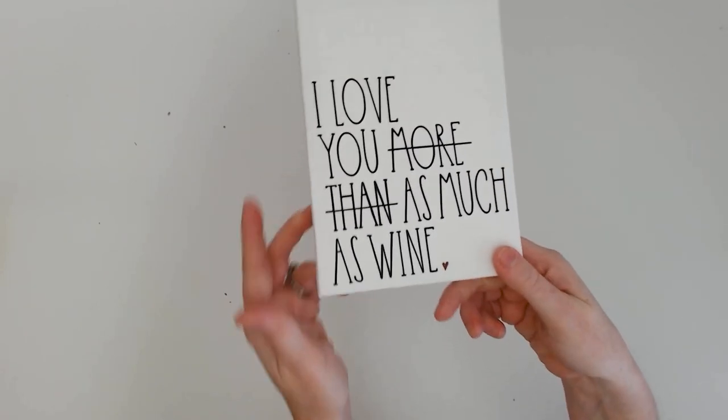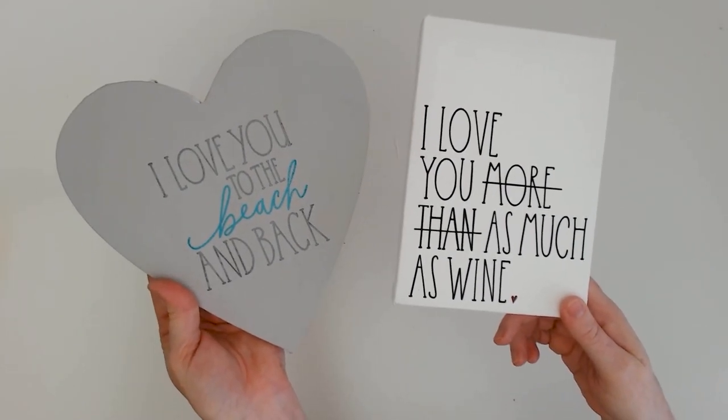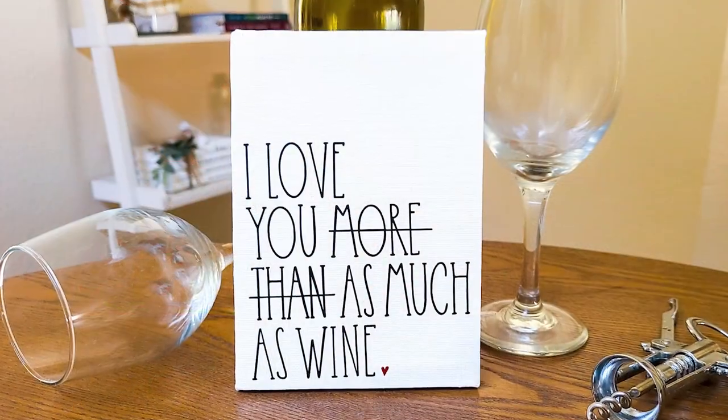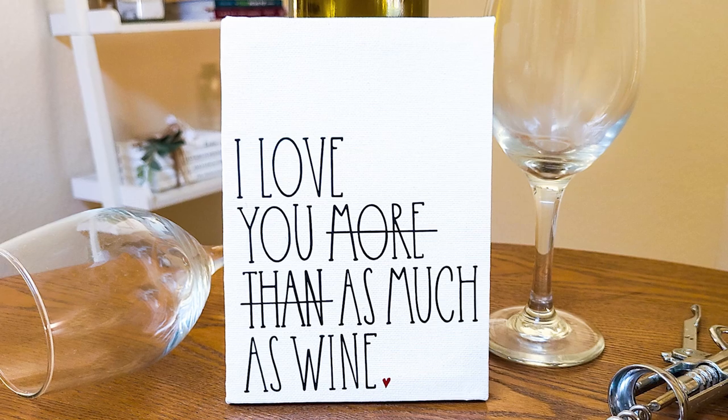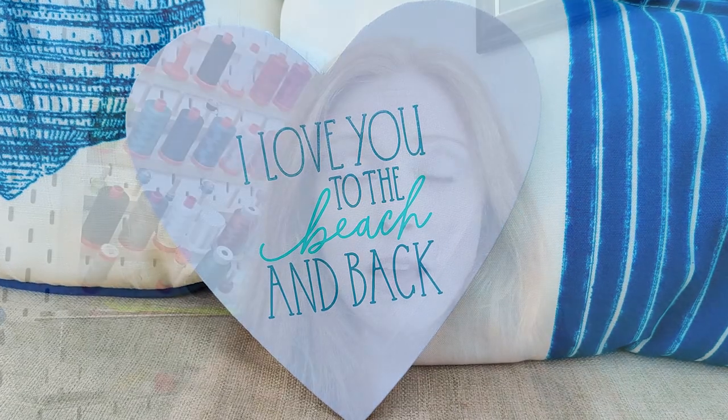Ideally, if you can let the vinyl sit for a day or so, you can let it fully cure onto the prepped canvas. Well, there you have it, friends — sticking vinyl to a canvas. These make some beautiful home decor projects and they're great to give as gifts, super easy to make now that you know these tips. There's a link to the Whimsical Crafters SVG bundle over at SoFonsi as well as links to some of the other supplies I used. Thank you so much for watching, I hope you have a great rest of your day and we'll see you in the next video. Bye!